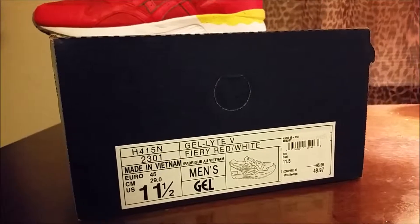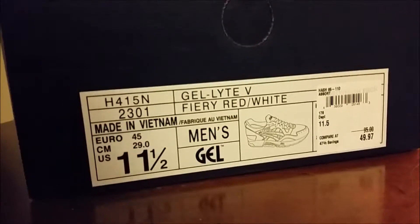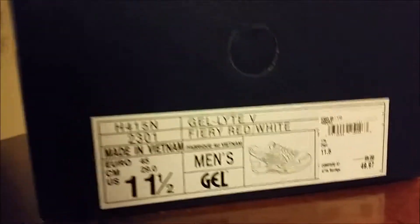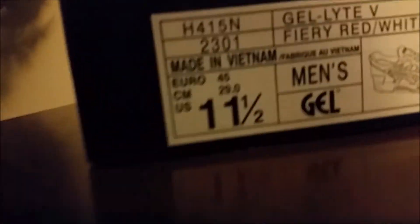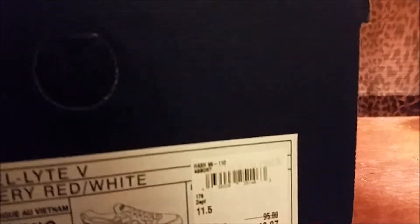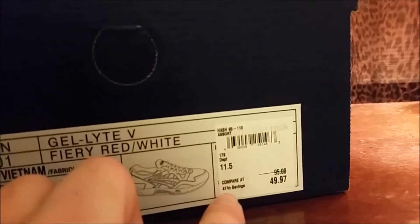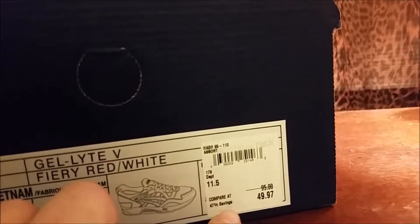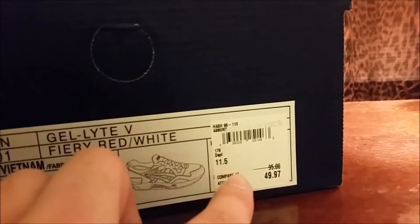What's going on guys, Fresh Kicks here, we got another review. Asics Gel-Lyte 5 in the fiery red colorway, these are size 11 and a half. These were purchased at Nordstrom Rack, retail is $95, 47% off savings, so it came out to $49.97 — it's a steal, basically half off.